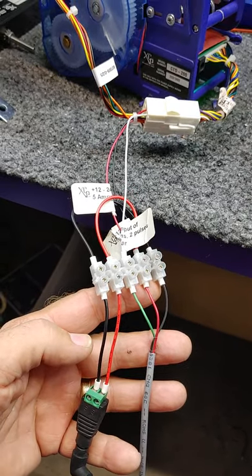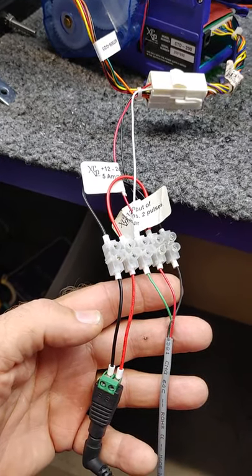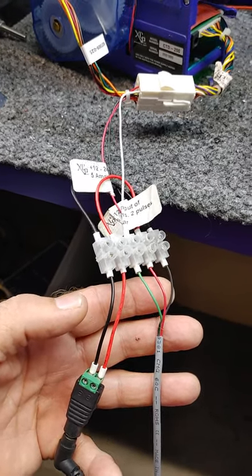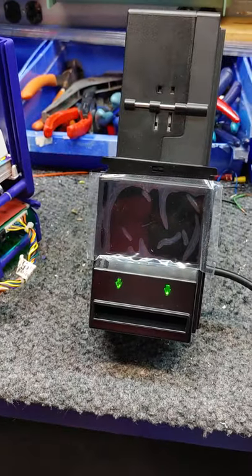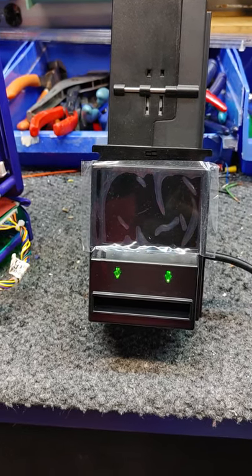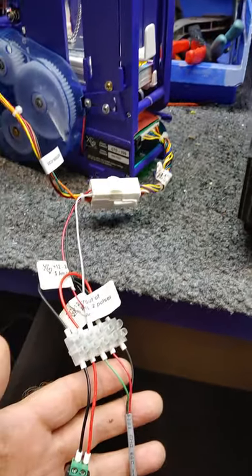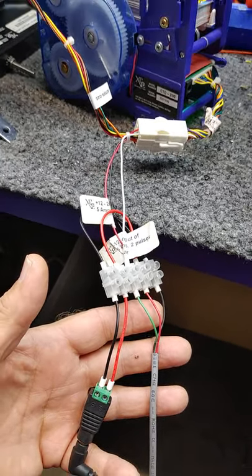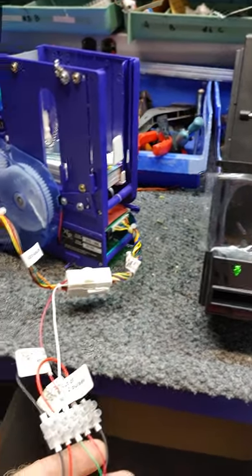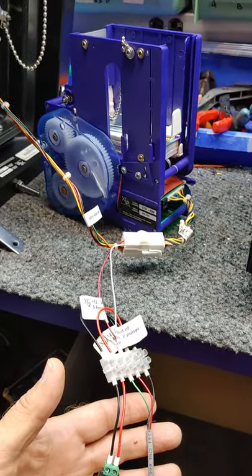Our electrical requirement is 12 to 24 volts DC. It's connected to power both the dispenser and the bill acceptor — 12 volts in this case because we're using a 12 volt bill acceptor. If it were a 24 volt bill acceptor, we'd connect accordingly with 24 volts DC, but we typically use 12 volts DC. With a bill acceptor and card dispenser, you should use at least 5 amps at 12 volts DC. Input can be anything from 100 to 240 volts AC.